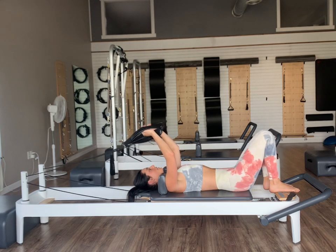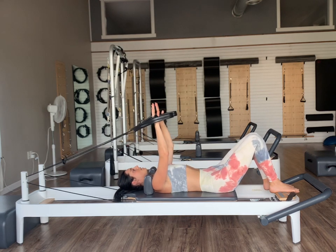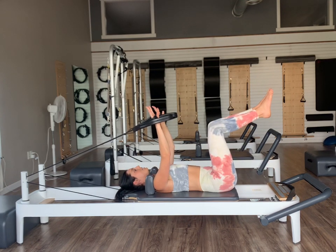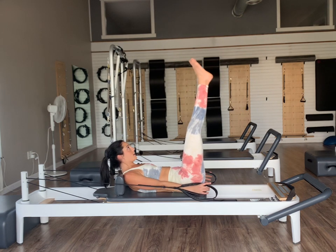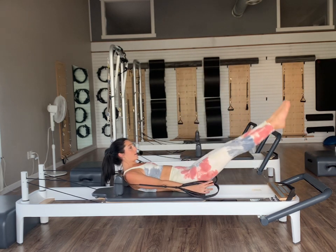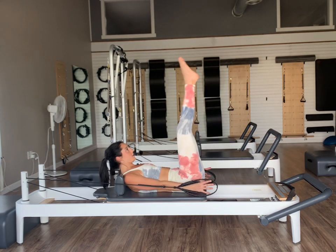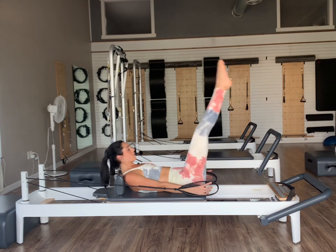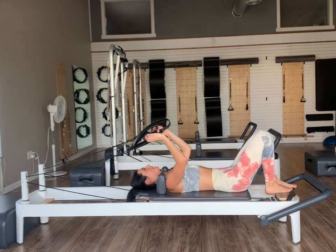Last thing we're going to finish with here will be our double leg lowering. Extend the arms again nice and long. Knees draw right back up into tabletop. On our exhale, press, curl ourselves back up, hold. Extend both legs up to the ceiling. Inhale, lower both legs down to a challenging level. Exhale, carve out the low abdominals to lift. Inhale lower. Let's do three, two, and then last one. Bend the knees, arms up, head down, and just relax the feet. We'll hang our straps back up.